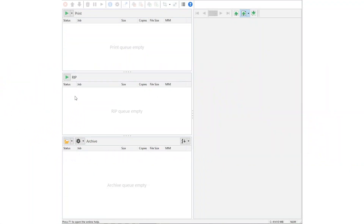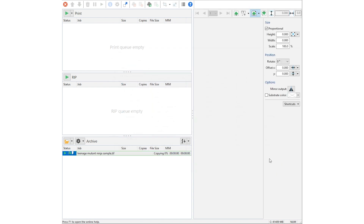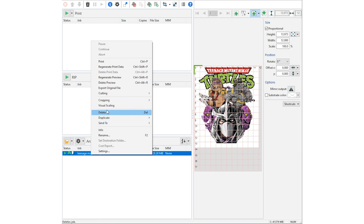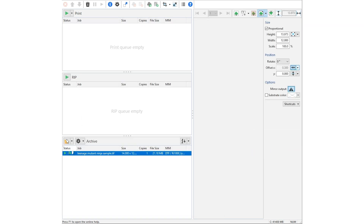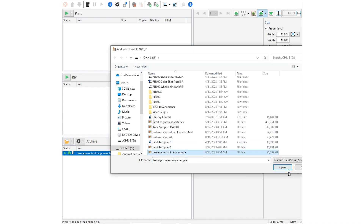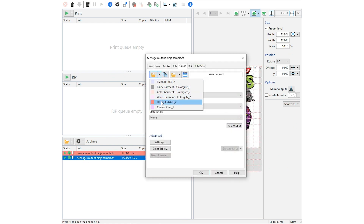Let's do some direct-to-film printing with your Ricoh printer. First thing we'll do is go ahead and select a print file and load it in the RIP software. You can do it from the file folder, or if you want to drag and drop it, you can also do that as well. Then select your hot folder to apply the settings. If you pull it in with the file folder, you would select the file, double click it, and apply the hot folder from here. Select yes, click OK.